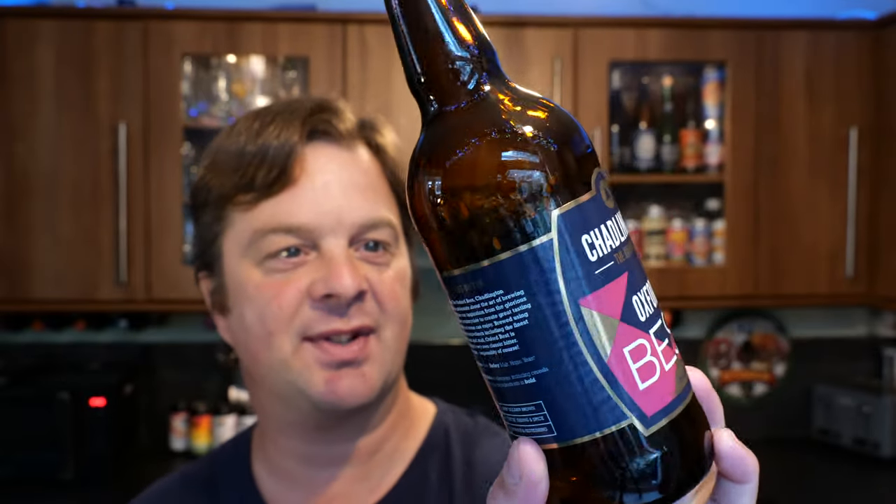Chadlington Brewery from Chadlington in Oxfordshire, England — known as the Oxford Beer. Chadlington Brewery is passionate about the art of brewing beer. They take their inspiration from the glorious Oxfordshire countryside to create great tasting beers that everyone can enjoy. Brewed using only natural ingredients, including the finest English hops and malt, Oxford's Best is Oxfordshire's very own classic bitter.